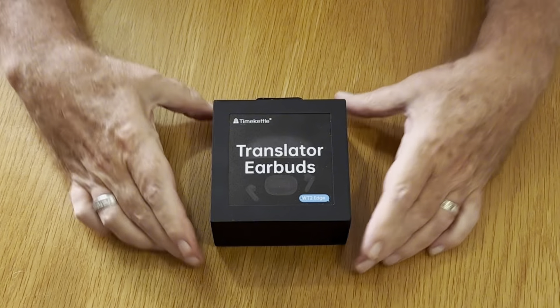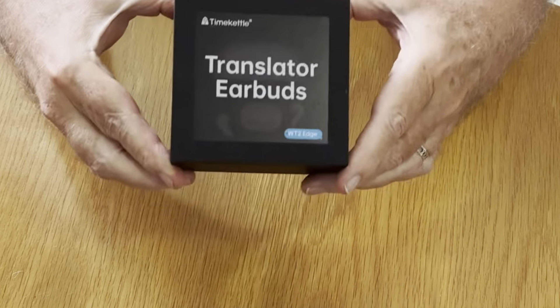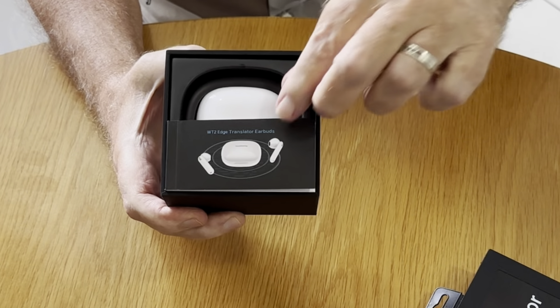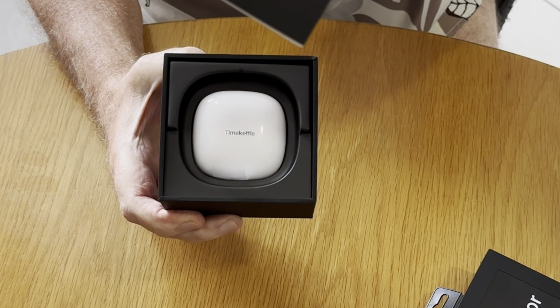Before we get started on today's video, I just wanted to tell you about a translation product that was sent to me by Time Kettle. You know I've reviewed one of their products before — the Time Kettle Fluentalk T1. I thought it was good, but now they've sent me another one. This is the Time Kettle Translator Earbuds WT2 Edge, and it's much smaller and easier to carry around.